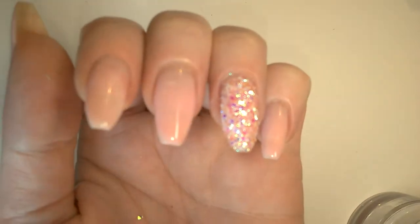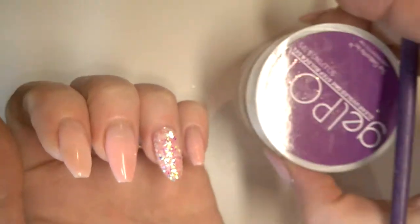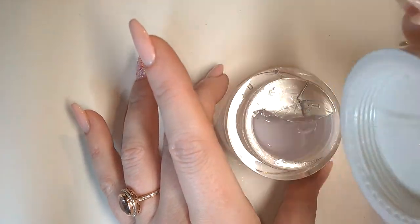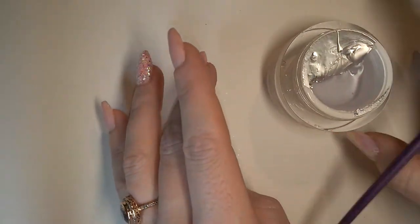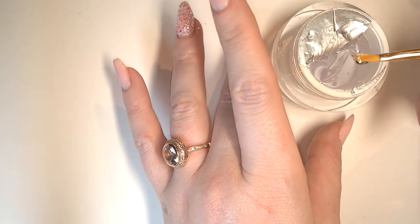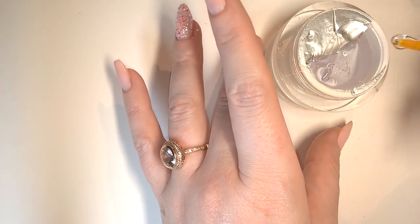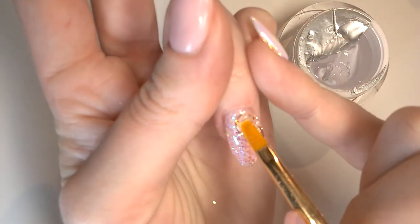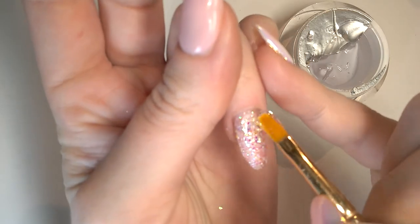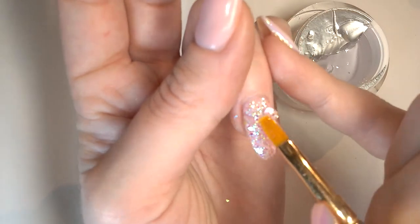I've got all the glitter pushed down on the nail as flat as I can get it. Now we're going to be encapsulating with Gel Pot Clear. You can see it's quite thick and viscous. Be careful going in so as not to introduce any bubbles because it is so thick. It behaves a lot better in warmer weather because there's a bit more flow to it. In the wintertime, you'll want to warm this up, perhaps on a radiator or in a warm place.